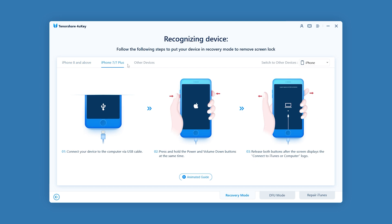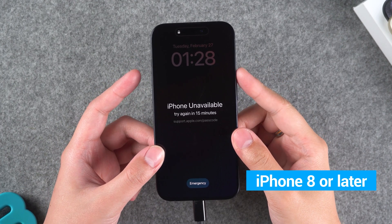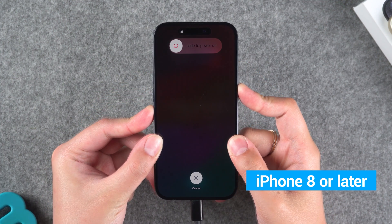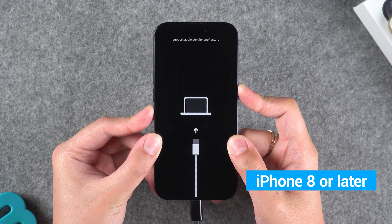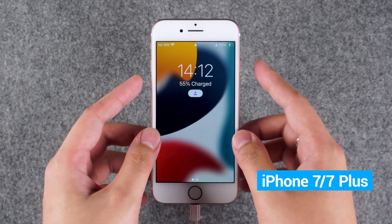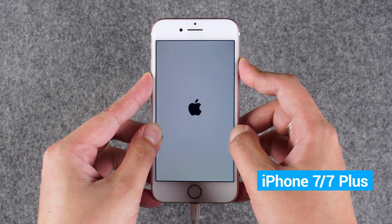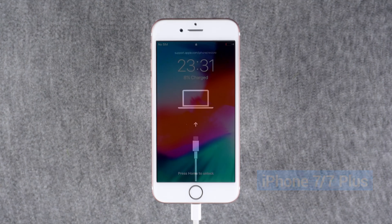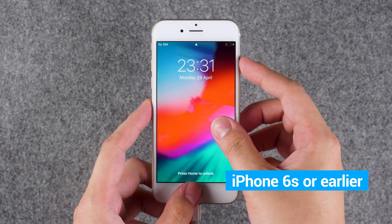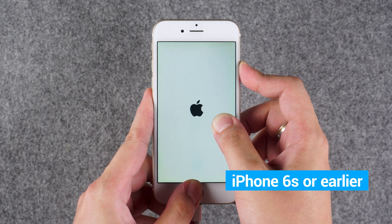Follow the steps shown by 4UK to put your iPhone into recovery mode. If your device is an iPhone 8 or later, press the volume up and volume down buttons, then hold the power button. Wait for the iPhone to turn off and enter recovery mode. For iPhone 7 and 7 Plus, press and hold the volume down button and the power button simultaneously. Wait for the iPhone to turn off and enter recovery mode. For iPhone 6S or earlier, press and hold the home button and the power button simultaneously. Wait for the iPhone to turn off and enter recovery mode.